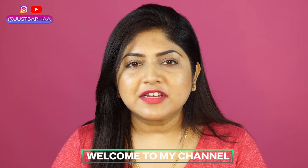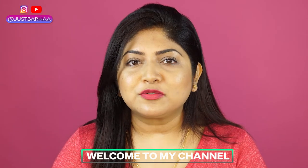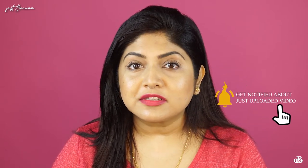Hey my loves, welcome back to my channel! I hope you guys are doing good today. If you are someone new to my channel, thank you so much for watching. I hope you like it and I hope you like the vibe. I do videos on makeup, skincare, and hauls. If that's the content you want to see, please subscribe and turn on the notification button so you don't miss any of my posts.